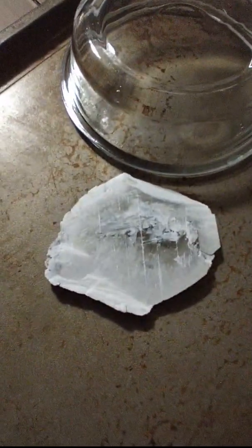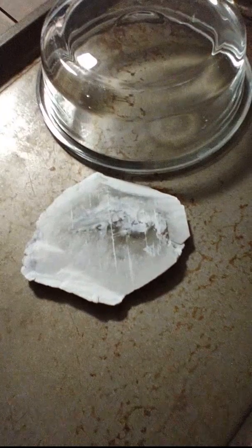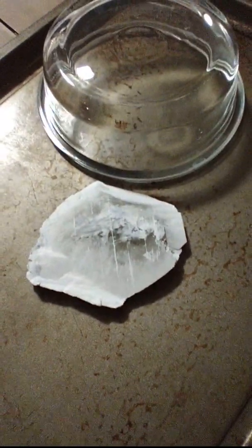We cooked some gypsum in the oven and made hemihydrate. The whole crystal has converted into hemihydrate — if I left it in longer it would have become anhydrite and would have been opaque white. It's basically the same thing as plaster of Paris right now. You can see part of it's still clear and parts are white — thus the 'hemi,' as in half and half.